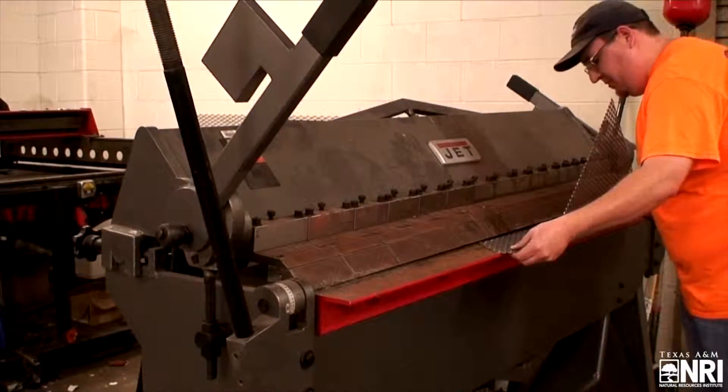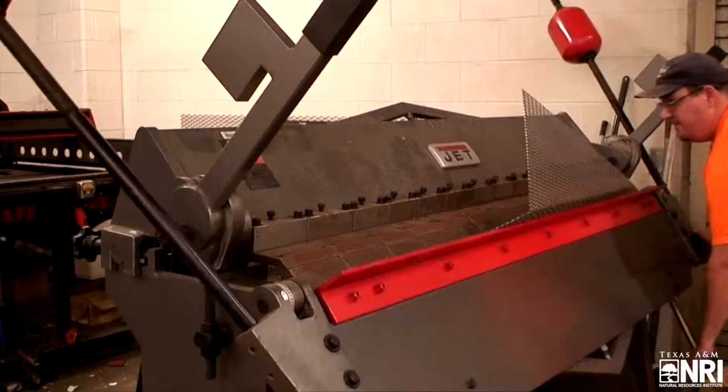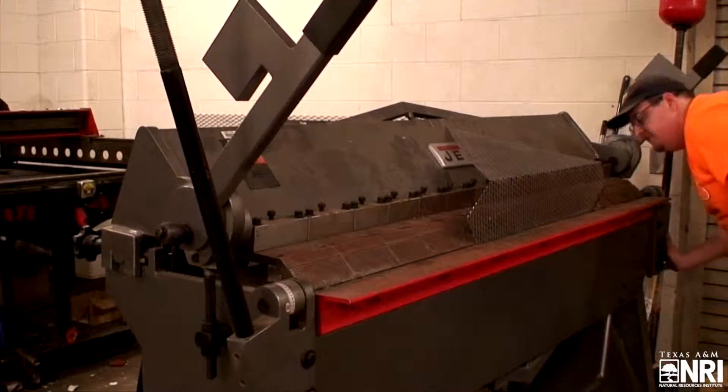Next, you will need to bend wings for the ramp. This is best done with a metal brake, but you can make the bends using a sturdy work table and a sledgehammer. Always make sure to wear the proper personal protective equipment, including safety glasses and gloves, when working with metal.